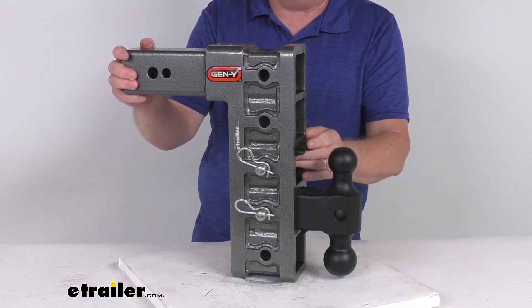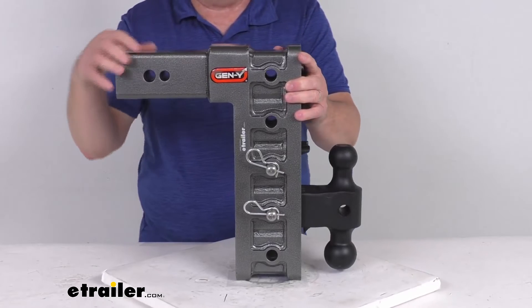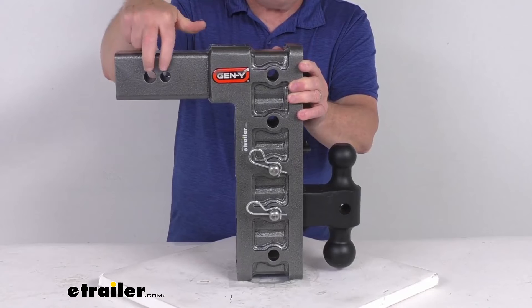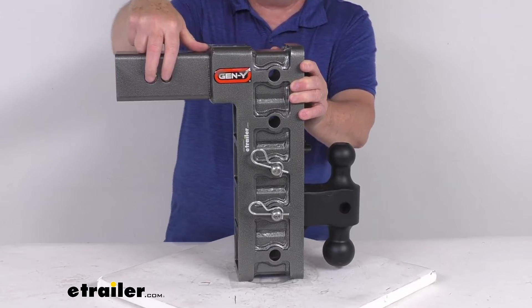This is a heavy-duty steel construction. They use a zinc primer and a black powder coat on the two ball mount and the Pintle Lock. The shank uses a primer with a durable silver vein epoxy powder coat to resist corrosion.